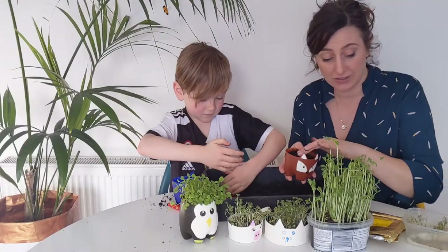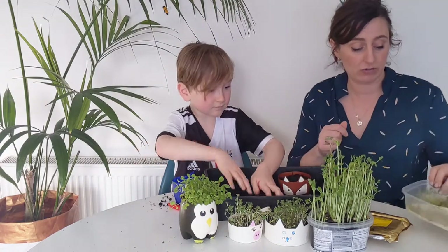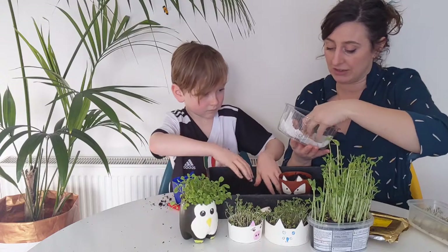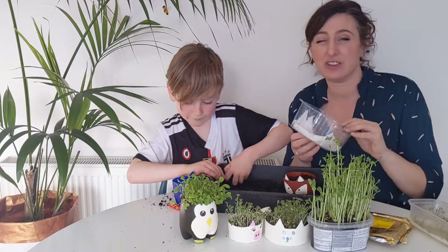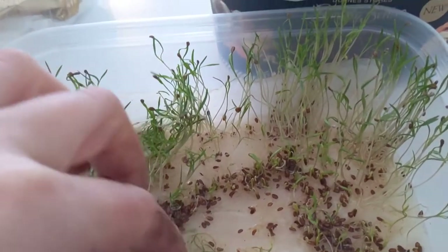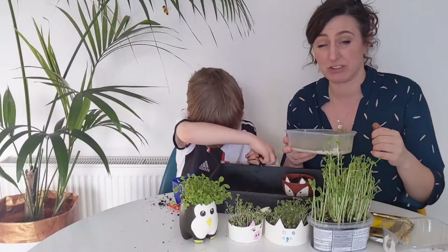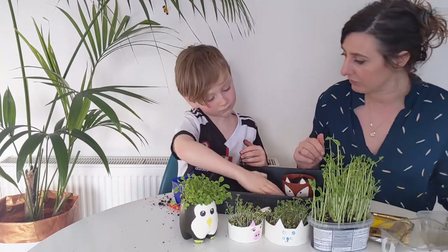If you can't get your hands on any compost at all, you can sow microgreens just on kitchen roll. Get a container, some clean kitchen roll - a couple of sheets - wet it and put it in the bottom. You can sow your seeds directly onto that. The problem is it dries out really quickly, so some seeds might not germinate. It's worth a try, but you have to check it a couple of times a day.